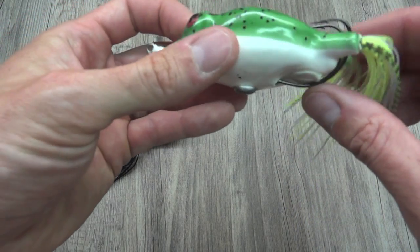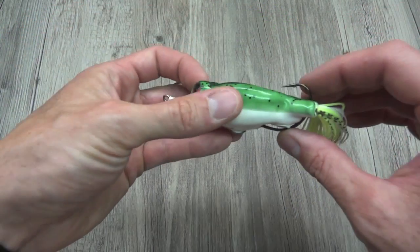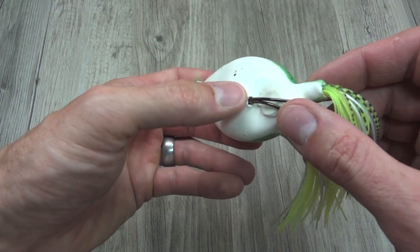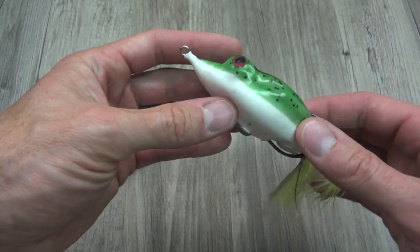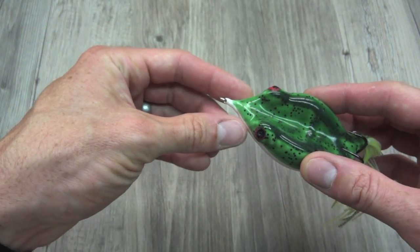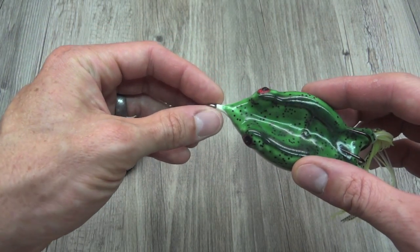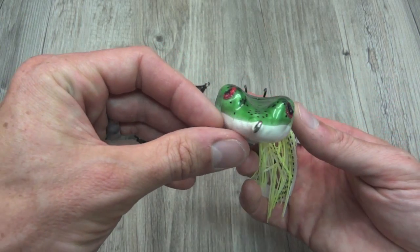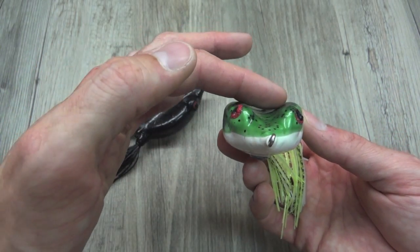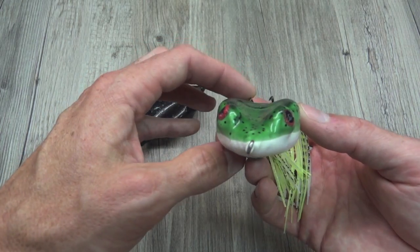You can see the hook assembly here is just kind of free to move around. It's really, really sealed well here — almost like heat shrink the way they bring it up here and taper it into this nose. It's perfectly sealed. You can see the profile there — it has these raised ridges, and even though the hooks are right there, these hooks are not in contact with the body.